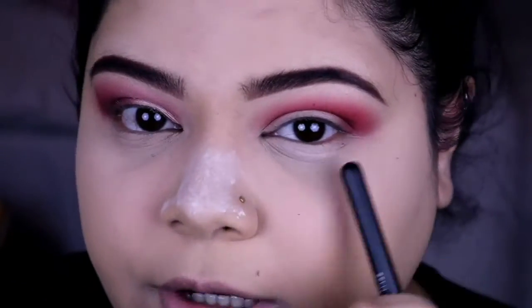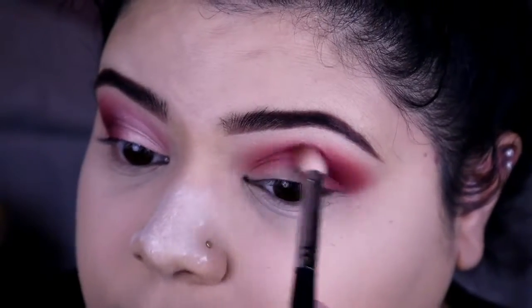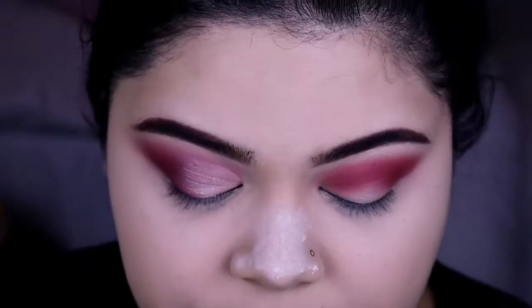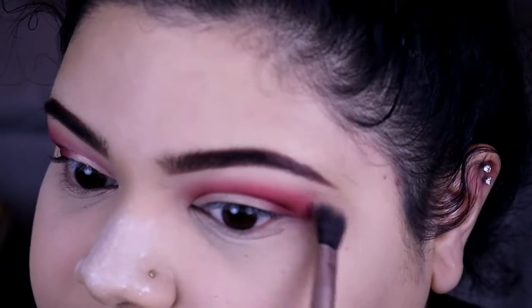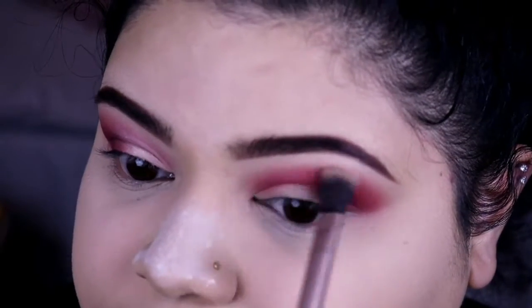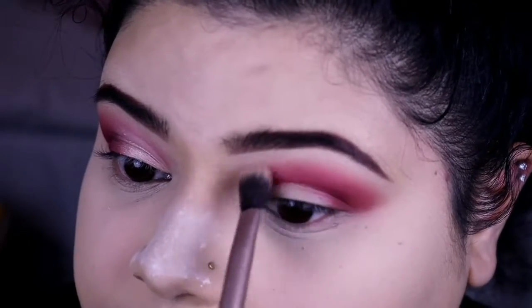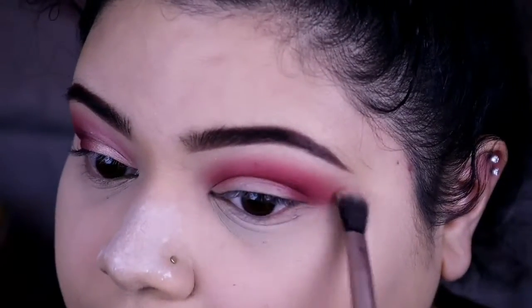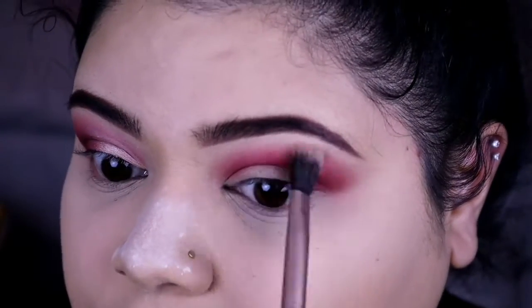I want to bring it down so it could blend in a little bit better with my under eye eyeshadow. It is so hot — that's why I have so much powder on my nose because my nose sweats like crazy. I had to close all my windows because everybody decided to be outside today blasting their music and cutting their grass. So it's pretty hot. I'm gonna have to take a few breaks in between just so I won't melt off. I'm also taking a clean fluffy shader brush and blending out the odd edges.